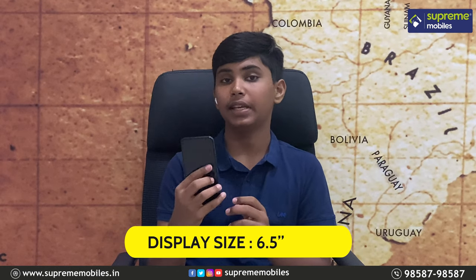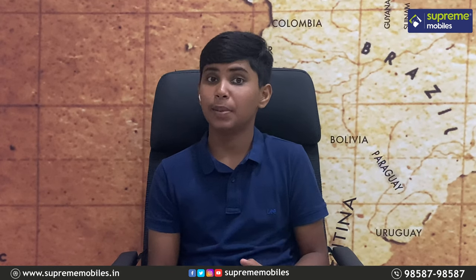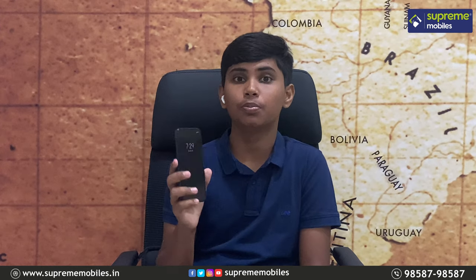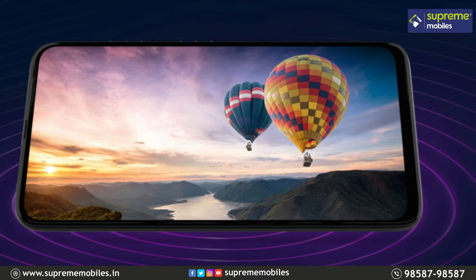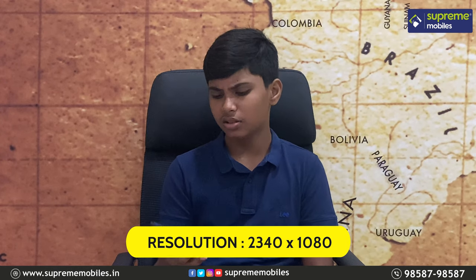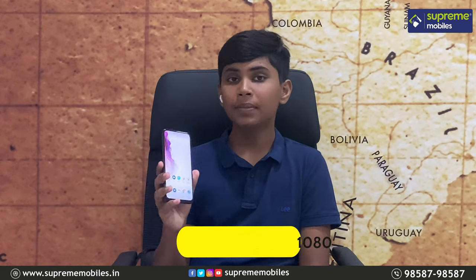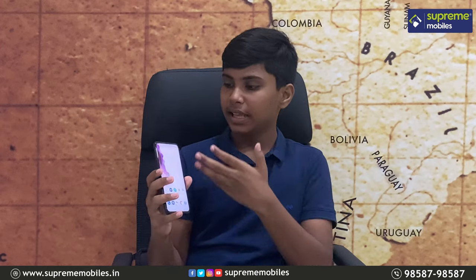Looking at the display, the phone has a 6.5-inch IPS TFT LCD panel with full HD+ resolution of 2340 x 1080 pixels. It runs at a standard 60Hz refresh rate. Thanks to the pop-up selfie camera, you get a full-view display with minimal bezels.